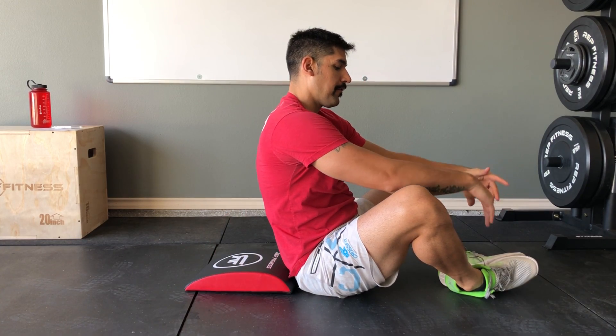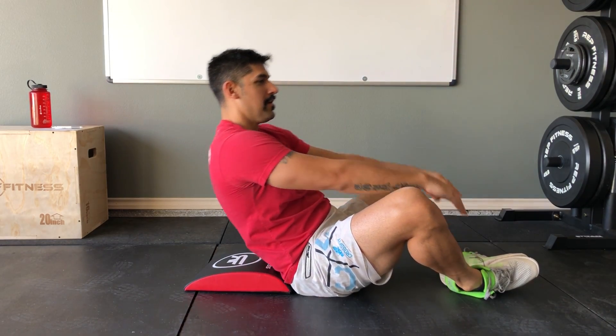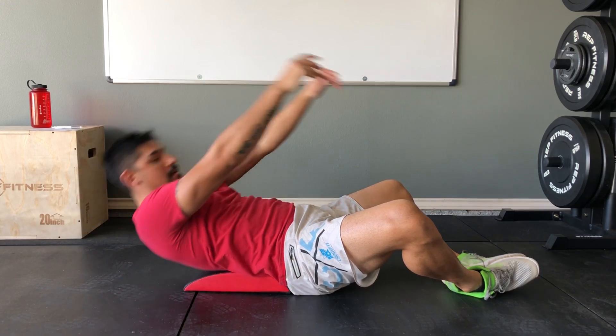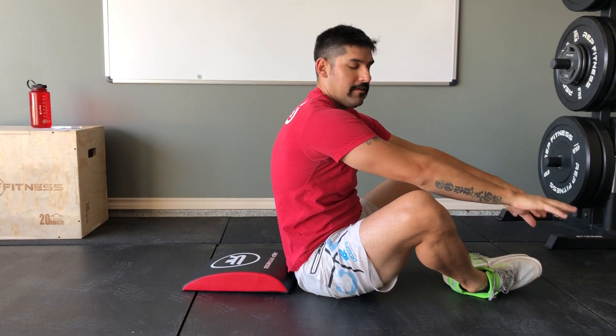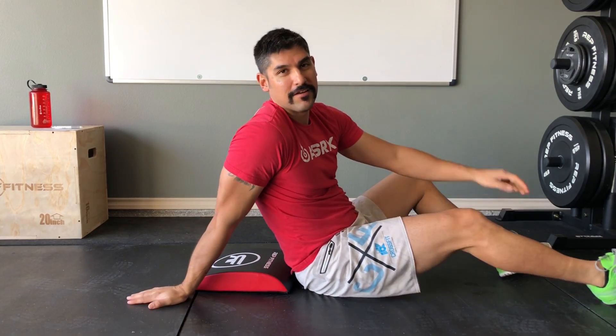For the butterfly version, which gives you a little more of an abdominal workout with the abs working a little harder — it's the exact same movement, you're only switching up your foot position. Come back stretching that midsection, shoulders touch at the bottom, then pop up and touch your hands down by your feet. And that's how you do a sit-up.